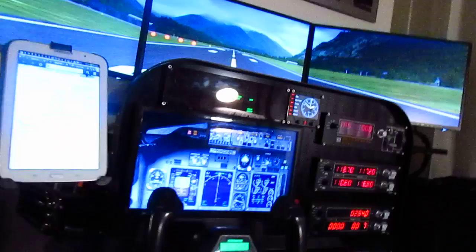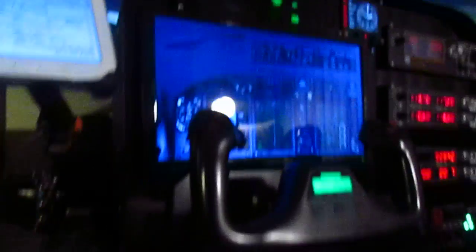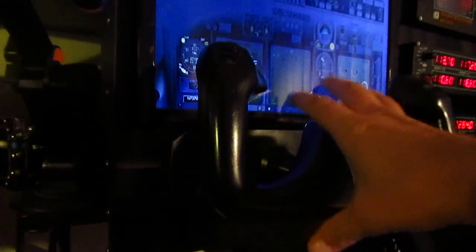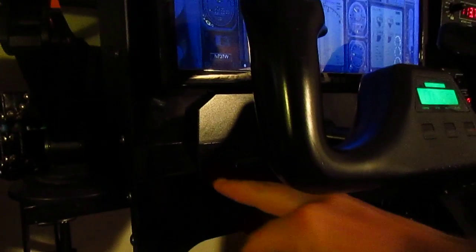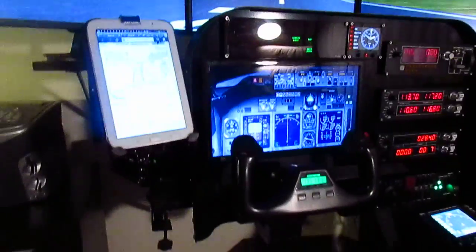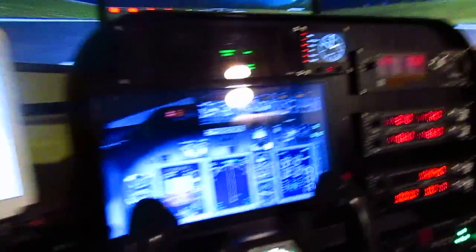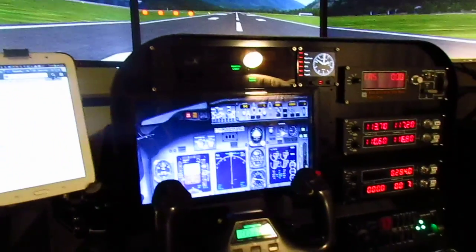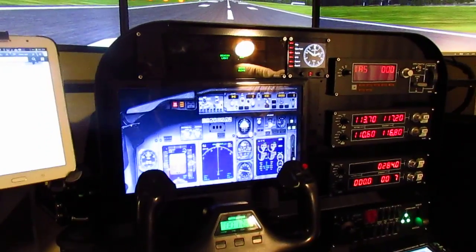Mounting the advanced panel is pretty straightforward. It's designed for Saitek equipment, so for the yoke there's a little opening and a little hole. When the yoke comes in, you adjust it using the little knob. It sits pretty good and doesn't move. Everything matches perfectly. So if you already own a couple of Saitek panels and want to put the setup together, this is something you want to go with.